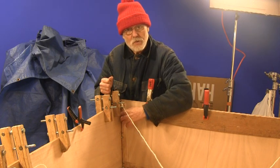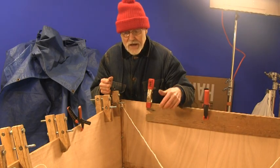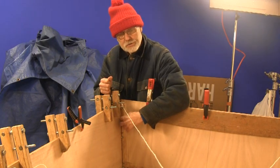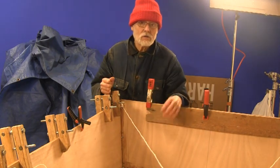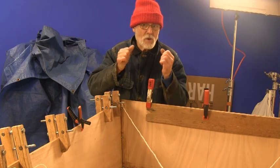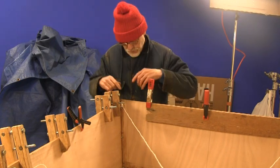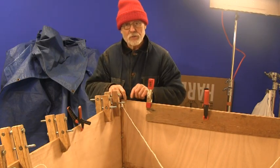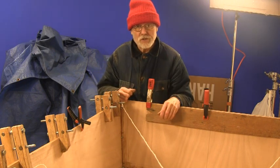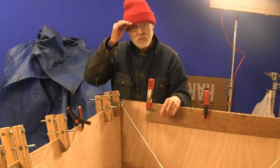I wanted to get epoxy into those open edges so that when you put the gel magic on next, the epoxy won't get sucked in along the dry edge and give you a weak area. I wanted to fill up any of those dry edges. The edge of the plywood is really porous and so it'll suck a lot of epoxy in. So you want to pre-wet those edges, those cut edges.